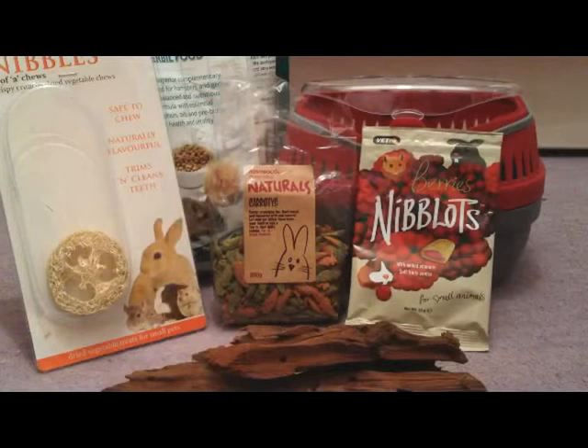As you may have noticed, the quality may be better than it normally is. This is because I used to film on my iPod Touch and now I have an iPhone 4S. So this is what I'm going to film on from now on. I hope you enjoy it.